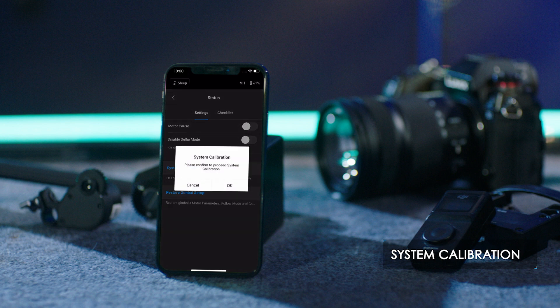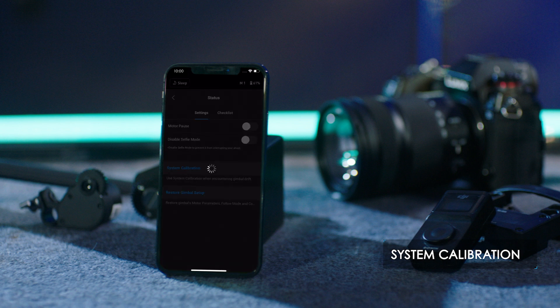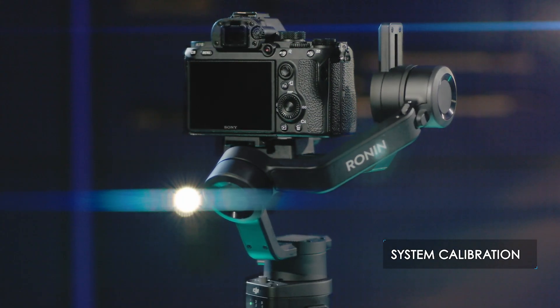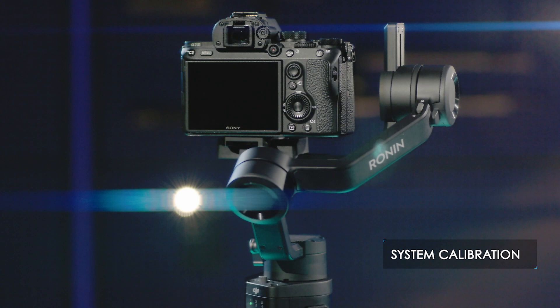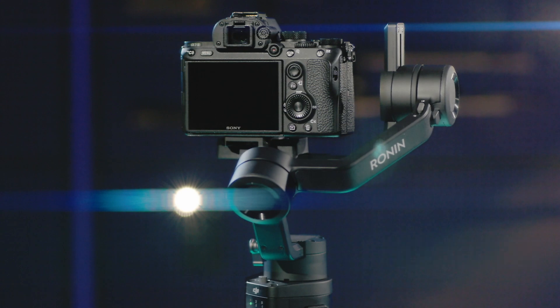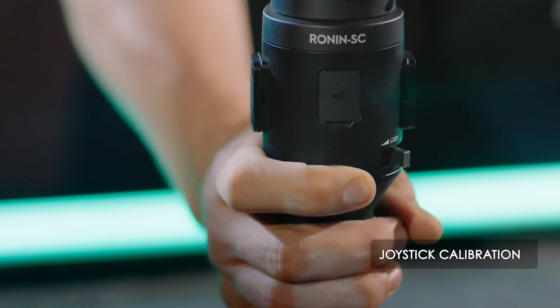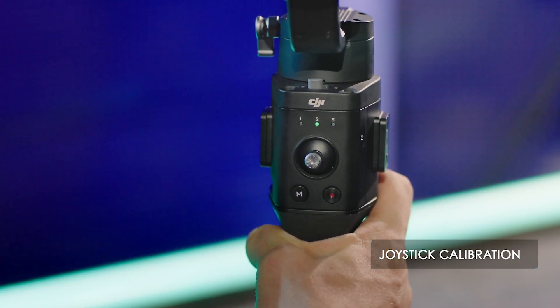System calibration: launch the Ronin app, select Status, then select System Calibration. Tap Start Calibration and the gimbal will perform a system calibration. If you notice the gimbal drifting, you can use this function to fix the issue.